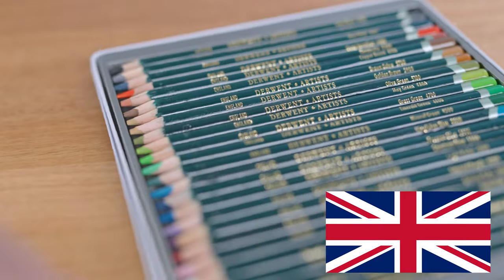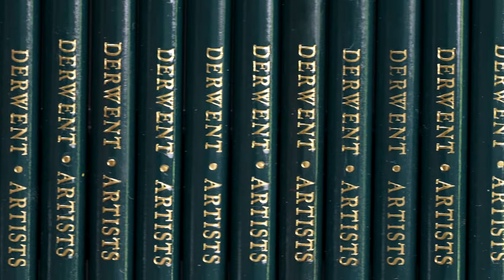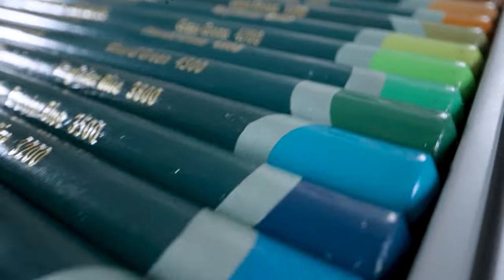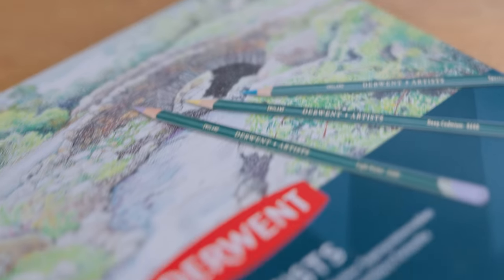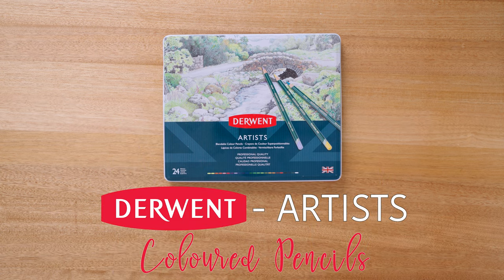Hello there my creative friends! Today we're checking out one of the best of British pencils. Direct from the sunny shores of the United Kingdom, this pencil is iconic in its stylings and design, at least here in Australia. Quality, craftsmanship and innovation are key claimed cornerstones of this company. I present to you the Derwent Artists Coloured Pencils.